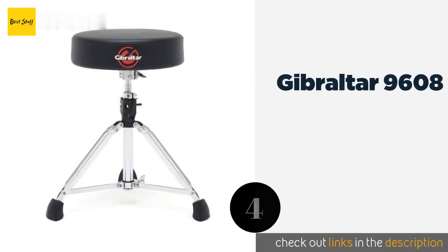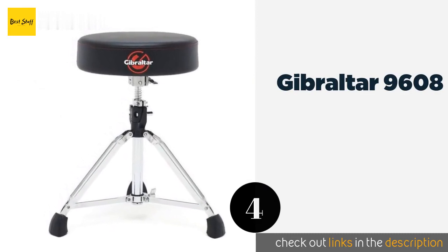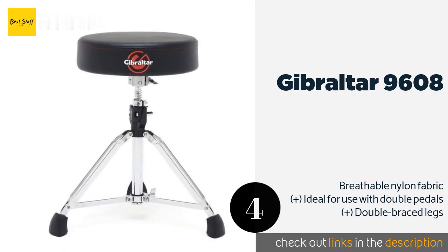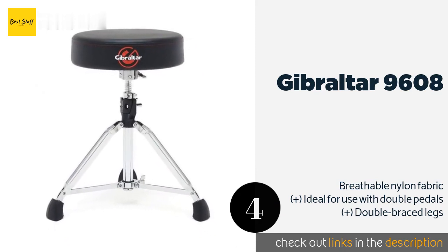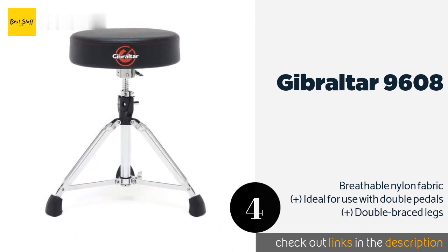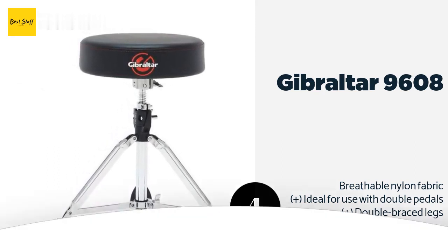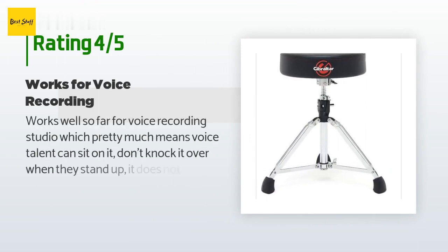Number four is the Gibraltar 9608. Whether you're performing on a world tour or impressing friends in your basement, the Gibraltar 9608 will provide the support you need. The locking mechanism is strong enough that it'll stay in place no matter how much you groove during a solo. The price is around $92. This product has an average of 4.9 stars from more than 143 customer reviews.